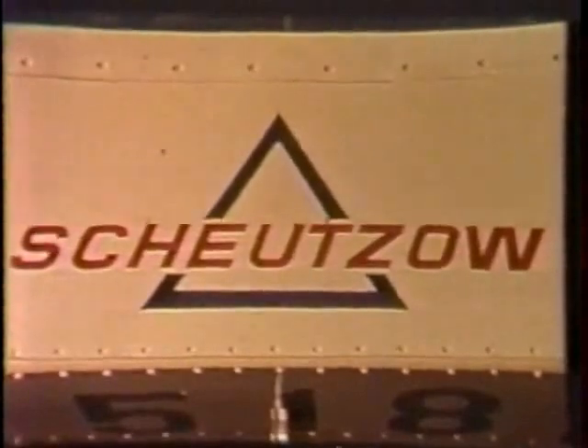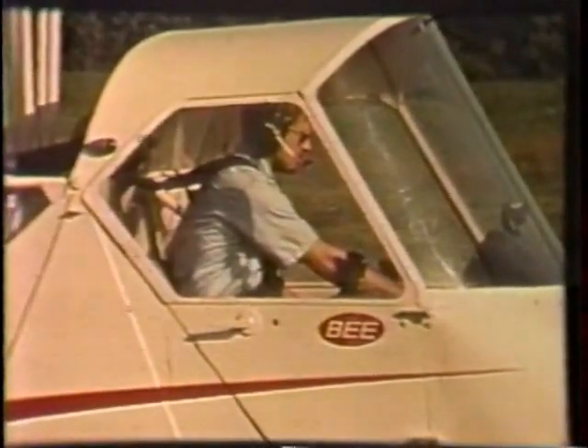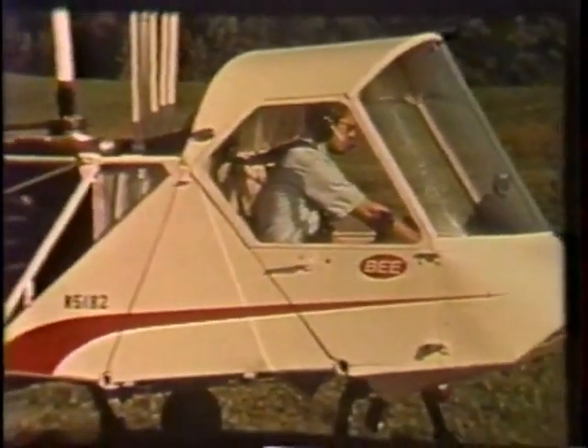New advanced engineering and design. The Scheutz OB, setting new standards of performance and economy in light utility helicopters.